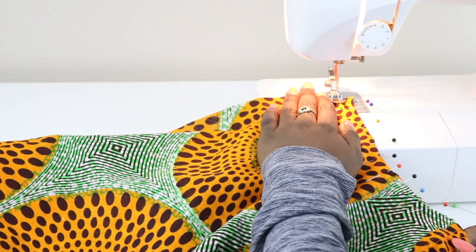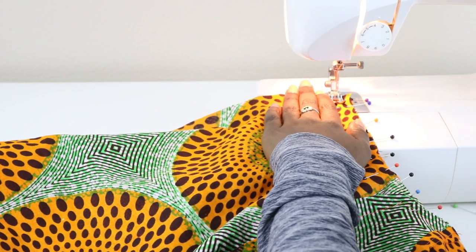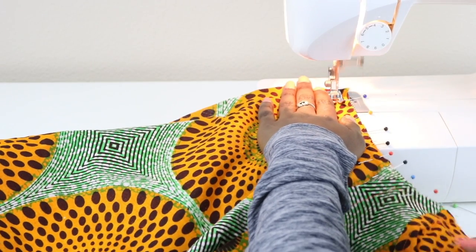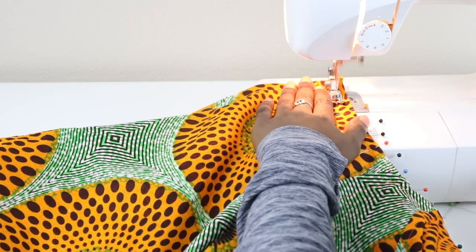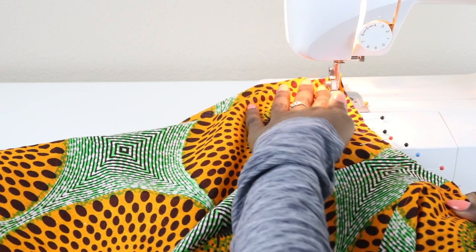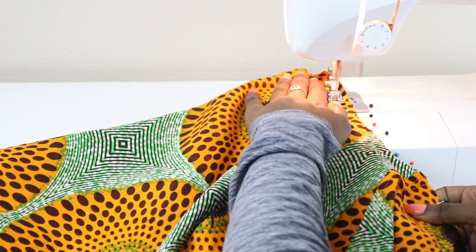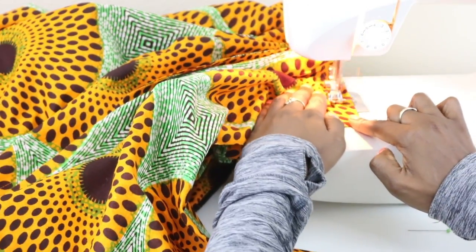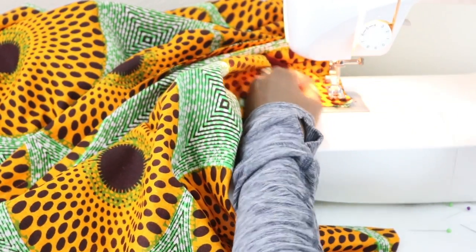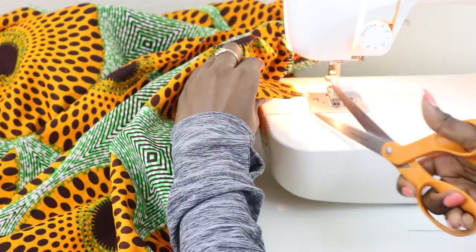Let's sew our top and bottom together. Go ahead and lower your needle, start sewing, and backstitch. We are using 5/8 of an inch to sew these two pieces together. When you get to the end, make sure you backstitch. Go ahead and clip your threads.